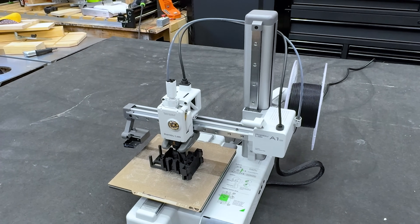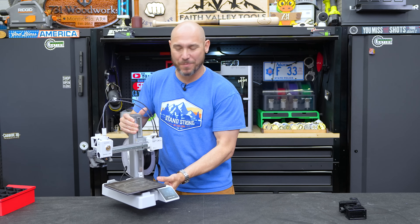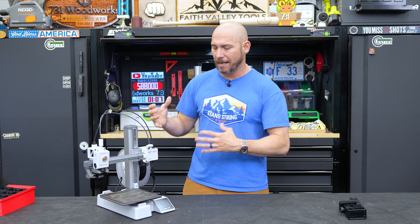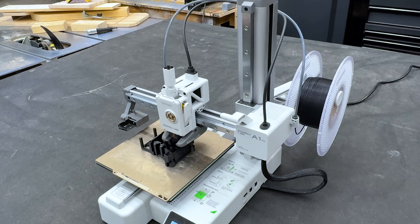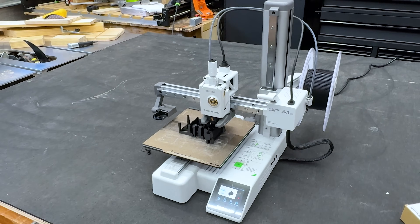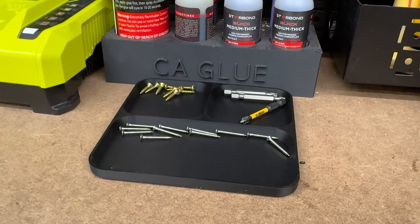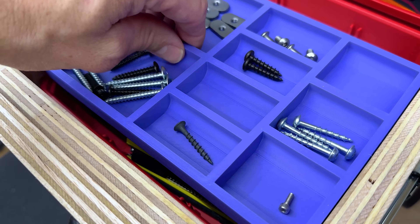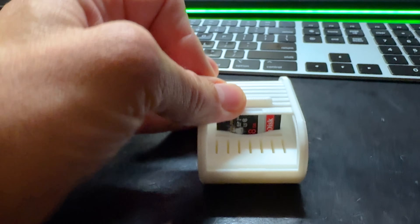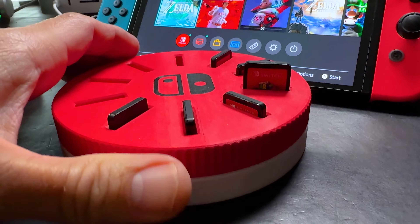One thing I really like about this machine is the footprint — it's so small, yet beefy and dense. It weighs a decent amount, which is good because it sits on the table and won't scoot around. Watching something print on these is pure joy — you just sit there and watch it come to life. At this price point, you can create charging stands, SD card holders, a Nintendo Switch game holder — the possibilities are unreal.